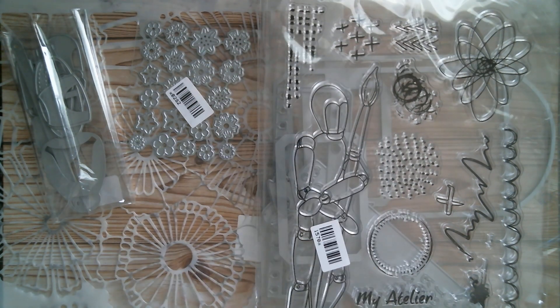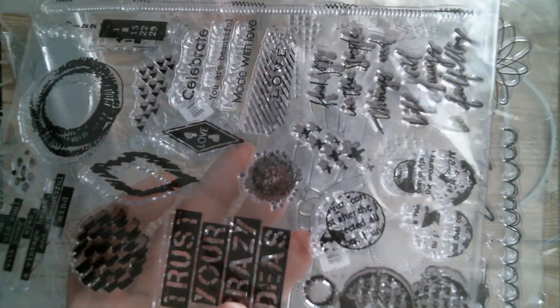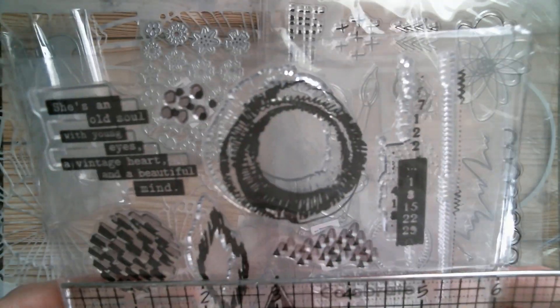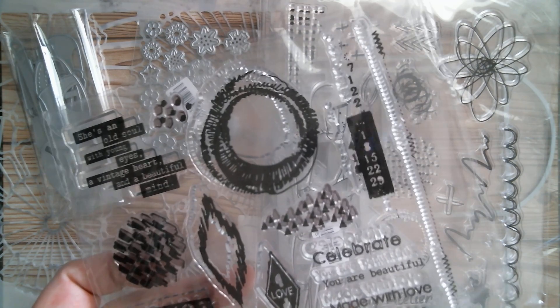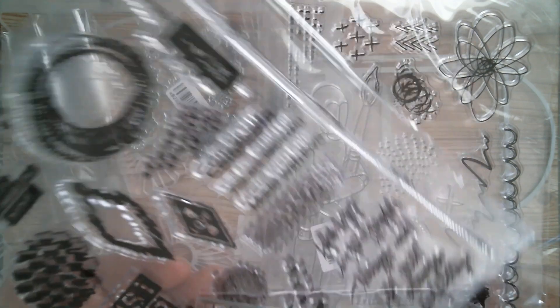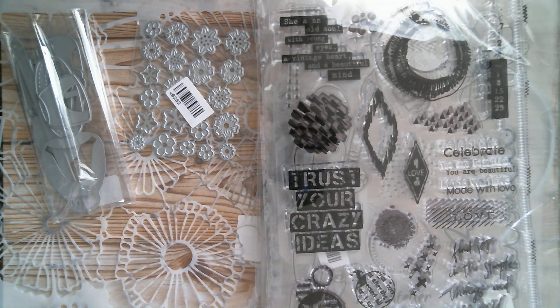I've got lots of stamps today. I've got Tristure Crazy — I've used quite a few of the stamps out of this set, which is why it's looking all wiggled around. The backer for that is seven and three quarter by six inches. Once you know that the size given on AliExpress is the plastic mounting sheet, you can roughly guesstimate the stamp size — that one is one and a quarter by one and three quarters inches. You've got Celebrate, Love, and all kinds of stuff.